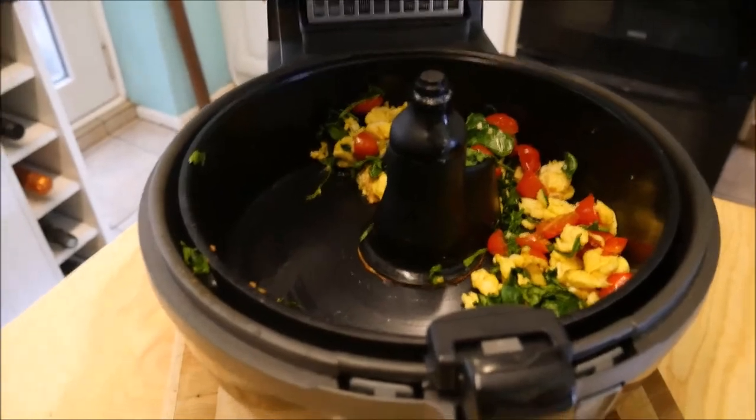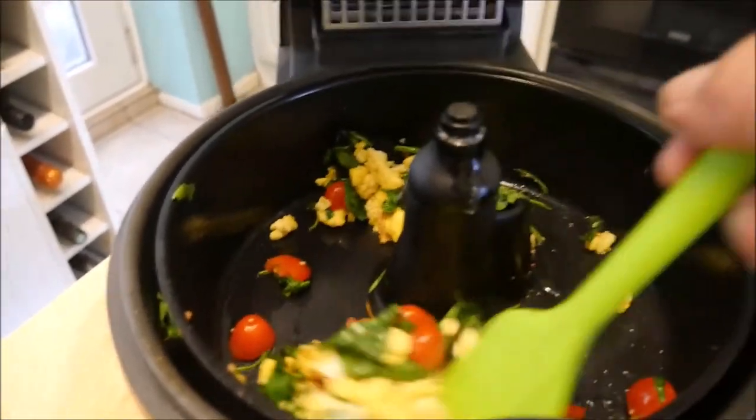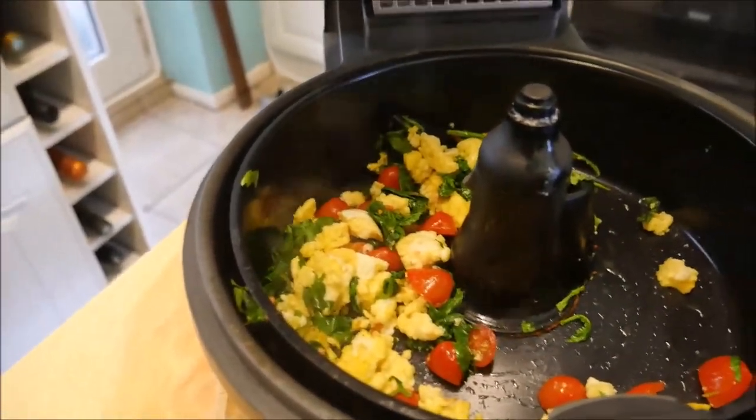After a further five minutes — so I suppose this has taken ten minutes in all — this is what we end up with, our delicious breakfast. I'll just plate this up and then you can see what it really looks like.